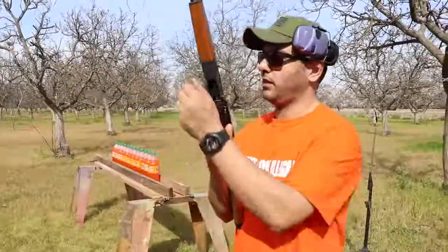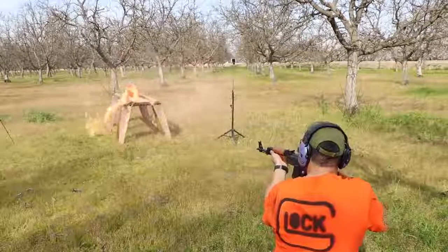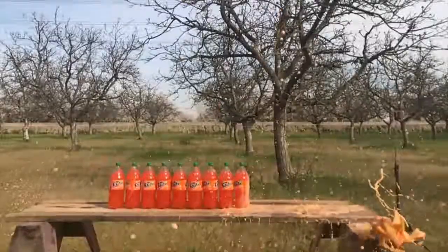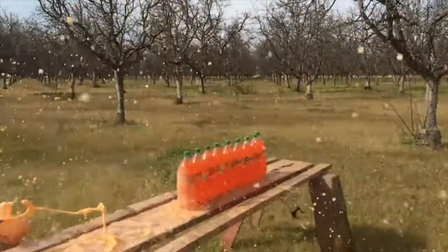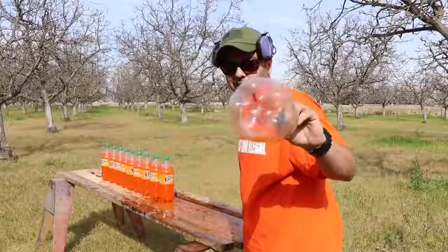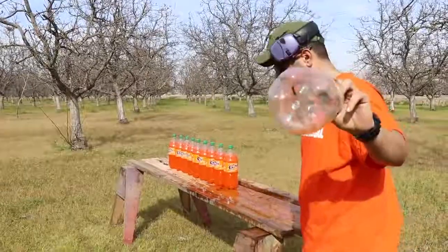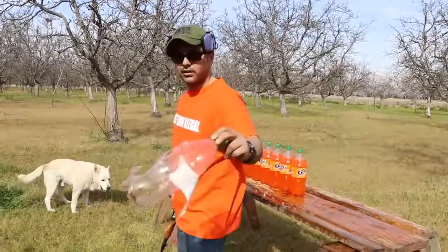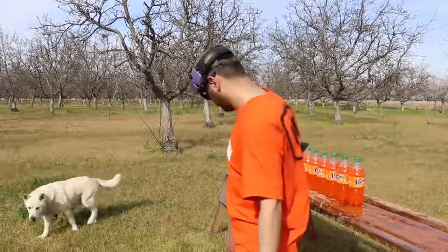AK-47 versus Fanta. Here's number one — this was really useful, I should do this more often. I wrote the numbers on the bottom because the bottom usually doesn't get destroyed that easily. It only took three of these to stop the 7.62 by 39.